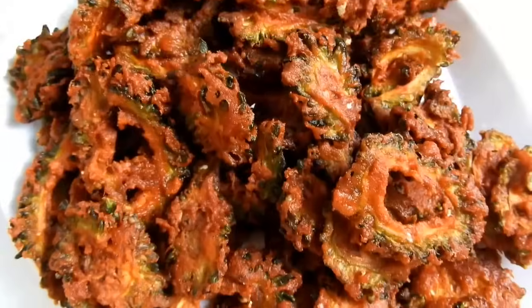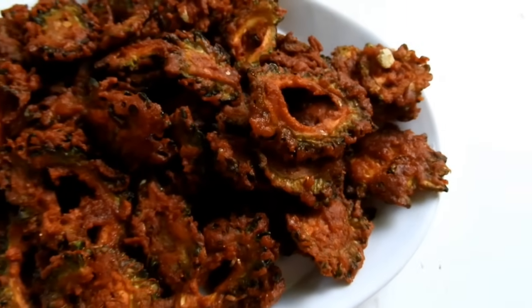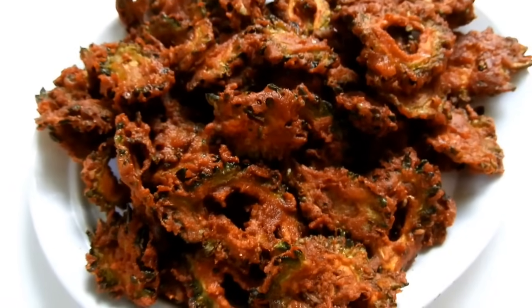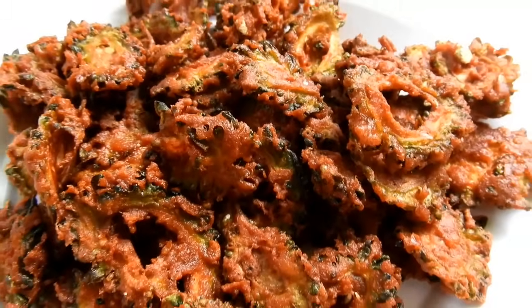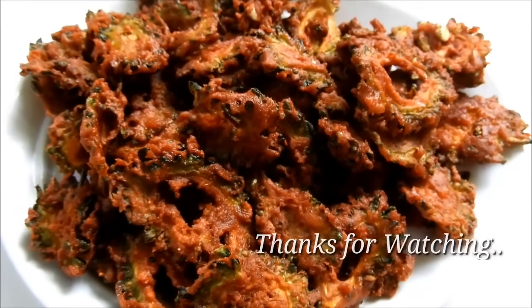Please give it a simple recipe. Please like this recipe. Subscribe and like this video. Thank you so much for watching.